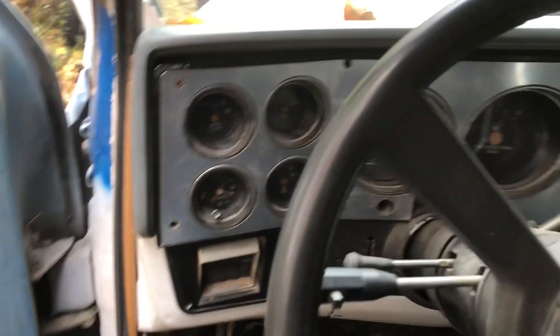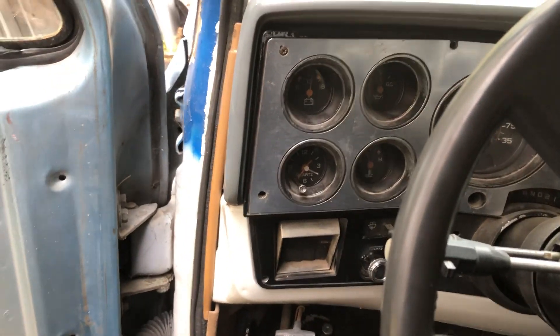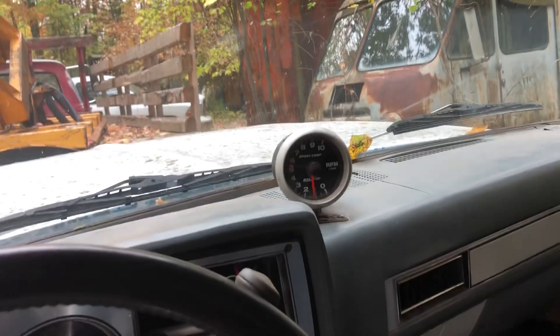Carbureted life. That battery is pretty old too, so she sounds a little tired. But all the factory gauges work, which is nice. The tach is way off — it's not idling at no thousand RPMs.